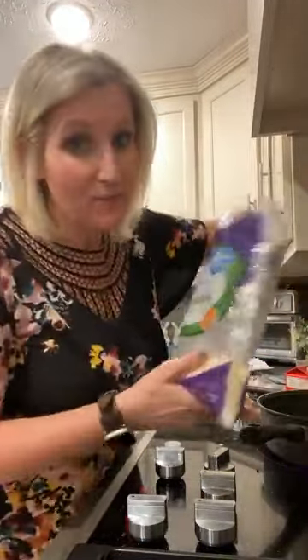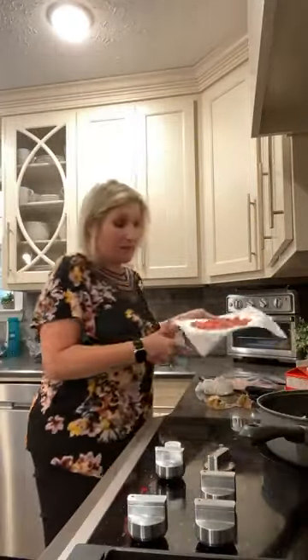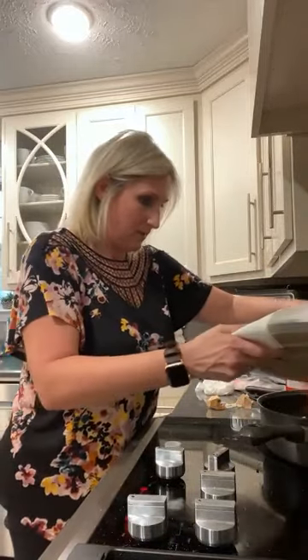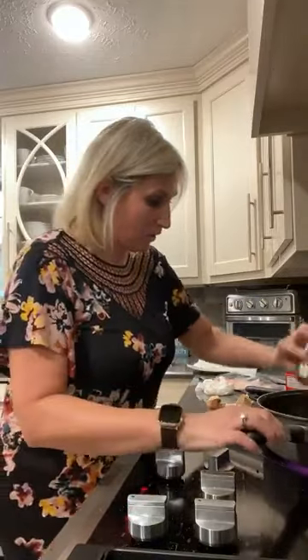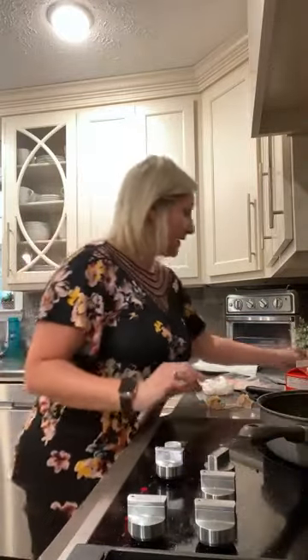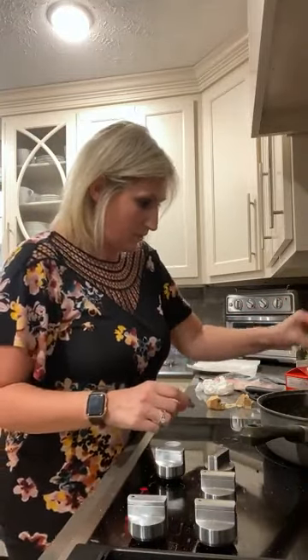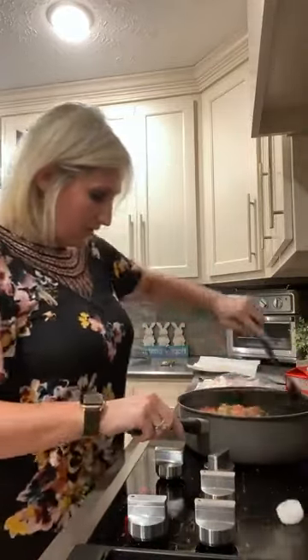Now I'm adding a little bit of mozzarella and putting my bacon back in the pan. I'm adding a little more salt and pepper — I'm using Redmond's Real Salt, a good pink Himalayan salt — plus a little more pepper and more garlic because I love garlic. Then just stir all these ingredients up together.